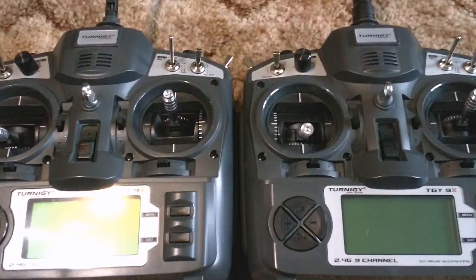In this video I'm going to show how I modified a Turnigy 9XV2 radio so that you can use other modules with it, but importantly also so that you can use the original module that comes with it.